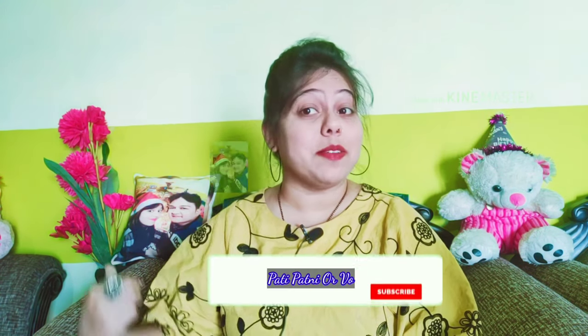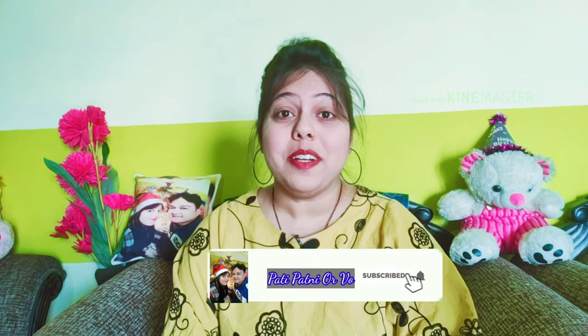Hey guys, how are you? Kasha Bhalcha Khama Rani? So guys, this is Kiran and welcome back to my channel, Pati Patni and Ho.